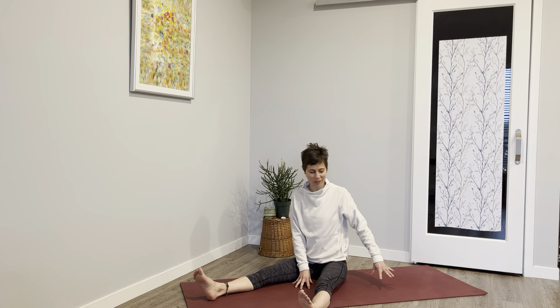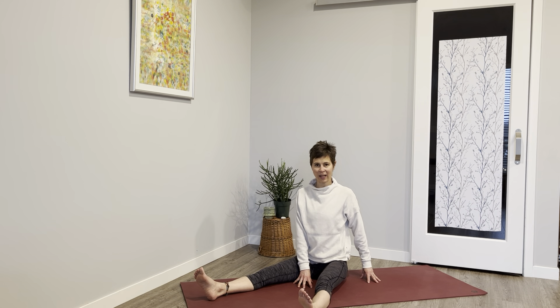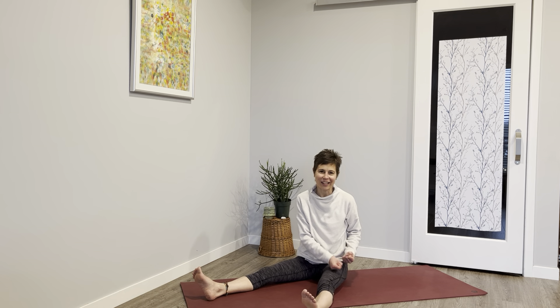Take gentle fists and gently pound into that right leg. Other side — right hand in the middle, left hand outside. Sit up in that spine, flex those feet, lift that left leg. Five — relax those shoulders. Four — my left leg does not like this. Three, two — lower it down and gently pound.